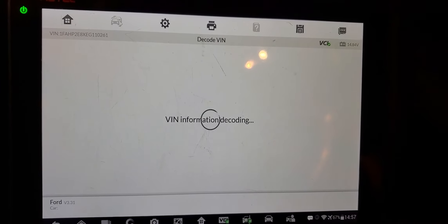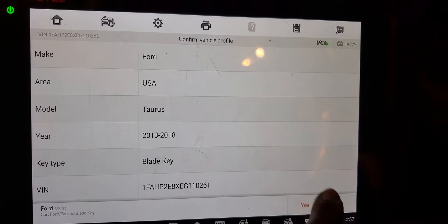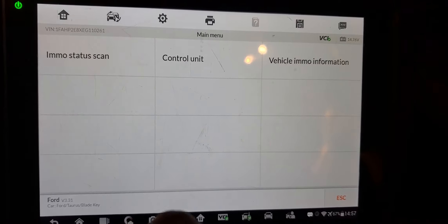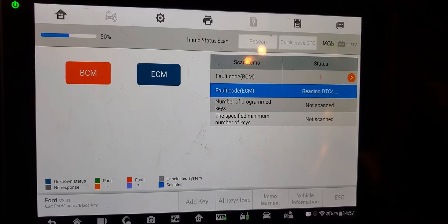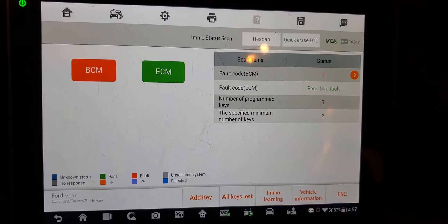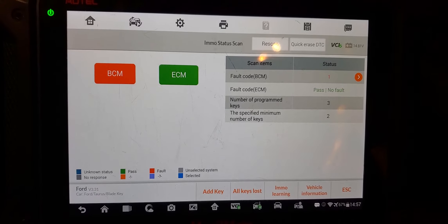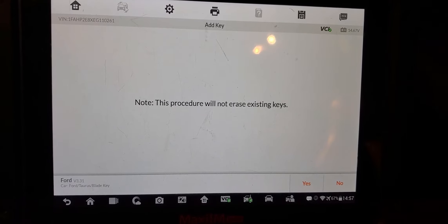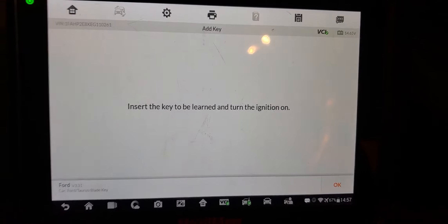Now we're going to go blade key. The car is still running, so go to study. The newer the car, the faster it goes — I just want to know how long it takes to finish. We are using MI6, Maxim M6 or IM6 or 608. So add a key — we will not erase the existing key.